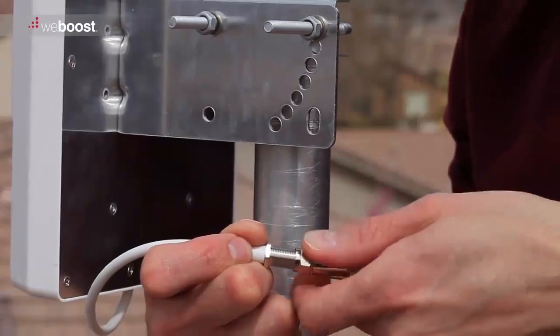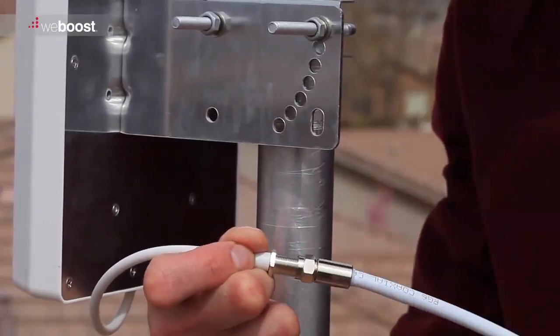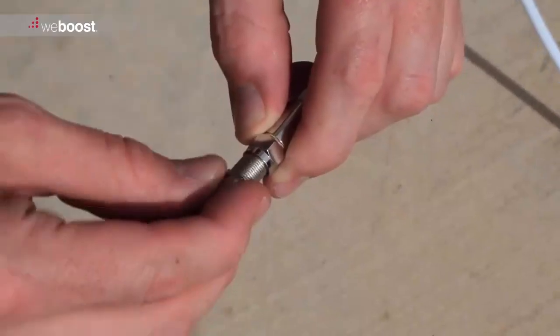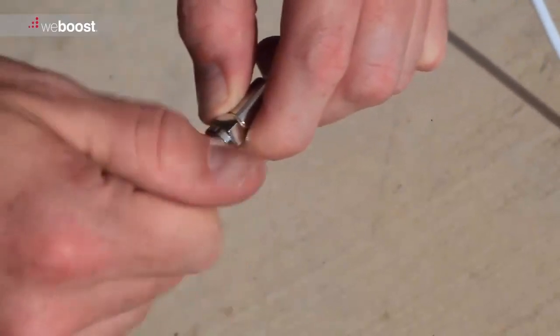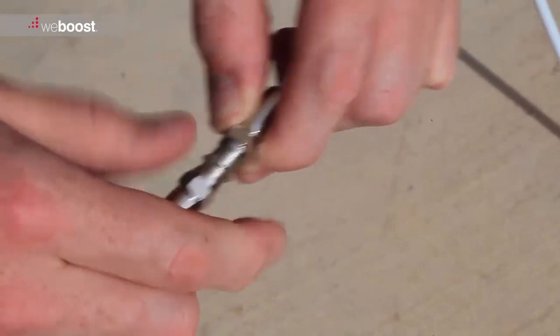Connect the antenna to a length of cable, then run the cable from the antenna to the location where you'll be mounting the signal booster. If the run is too long for a single length of cable, an additional length can be connected using the supplied barrel connector.